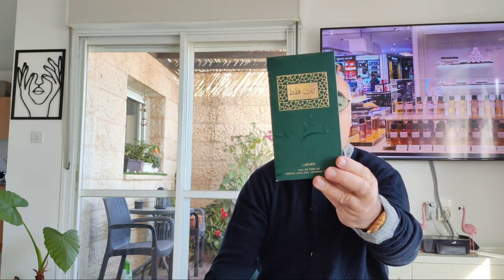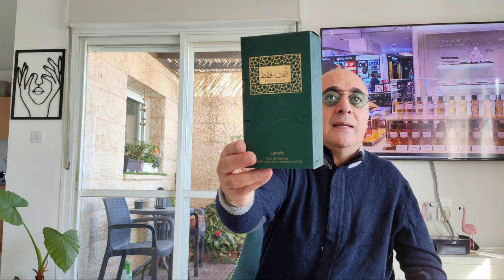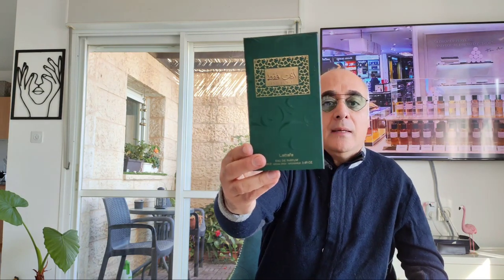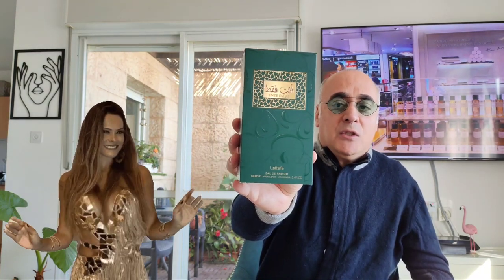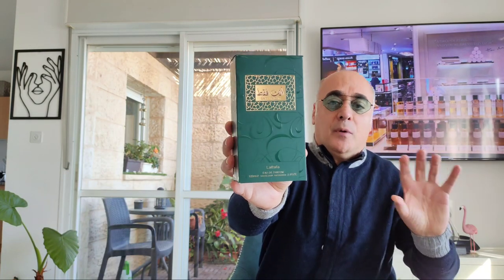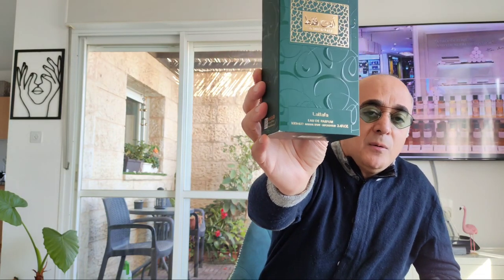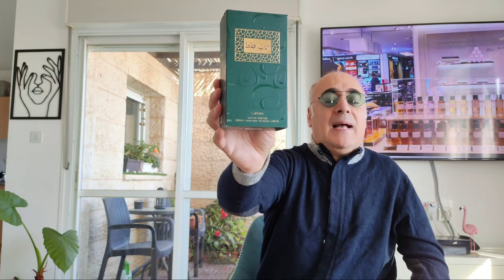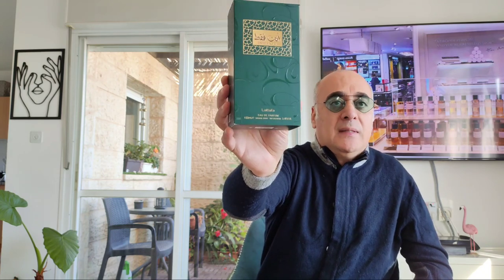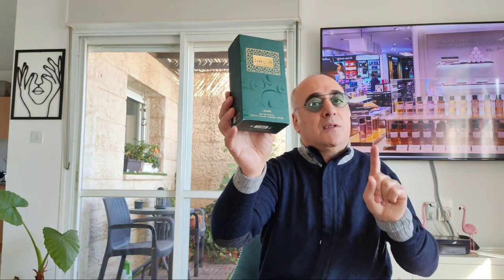Entephacat eau de parfum concentration — it's an atar. You have natural alcohol inside. It's really nice but you need to shake it. It's special in its usage because it's for religious purposes. Entephacat eau de parfum by La Taffa, 100ml / 3.4 ounces. I bought it online for 20 euros — a beautiful fragrance, only for connoisseurs.